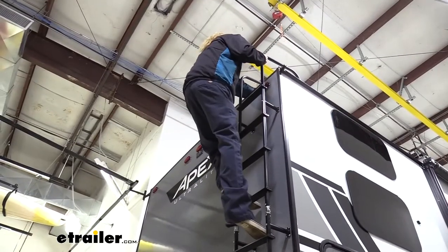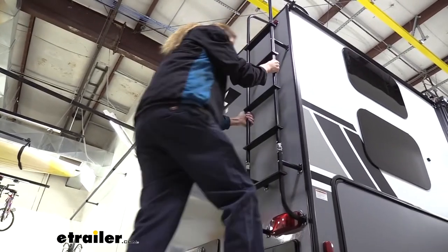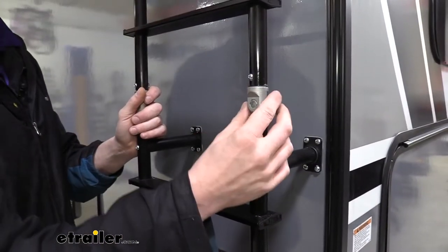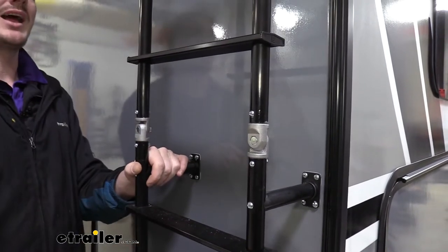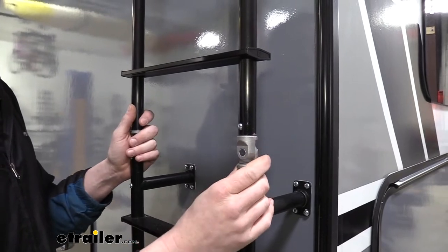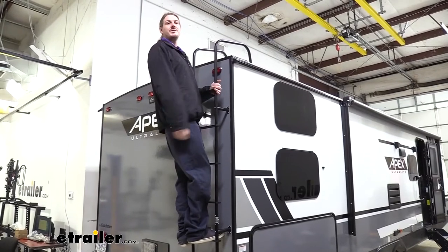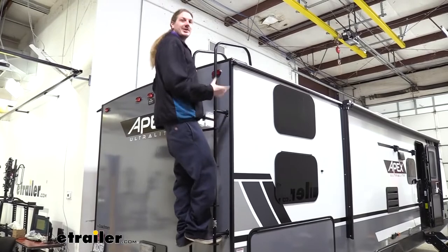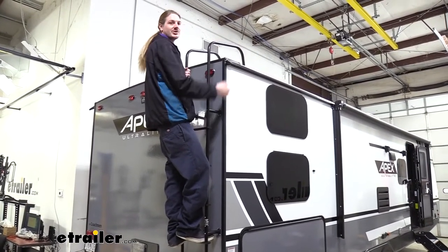This customizable ladder provides up to seven steps at the maximum length and is completely universal and customizable so it can fit your RV or trailer. One of the coolest parts is it has swivel joints, so if you have a less traditional rear wall that's not flat and has a curve or angle, this ladder is functional with that. It offers a 250 pound weight capacity and feels very sturdy — almost no flex.